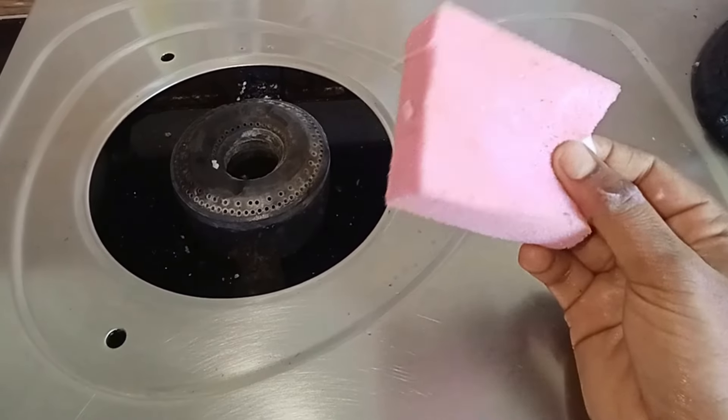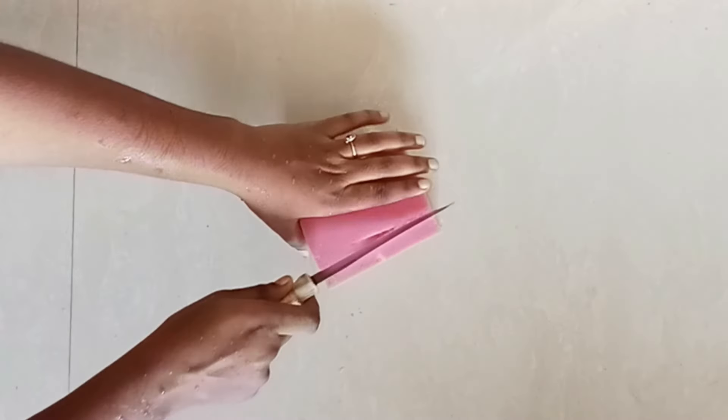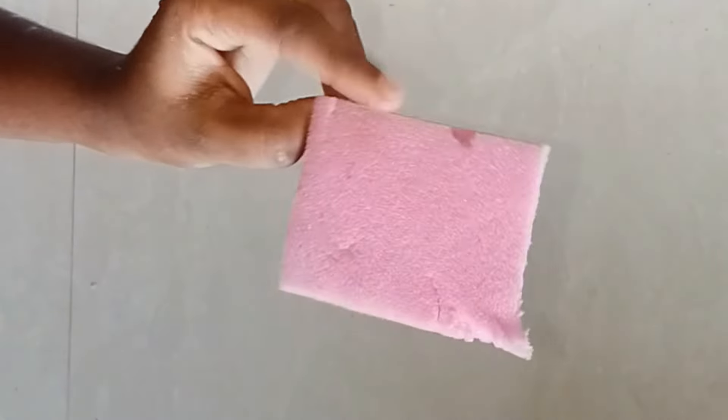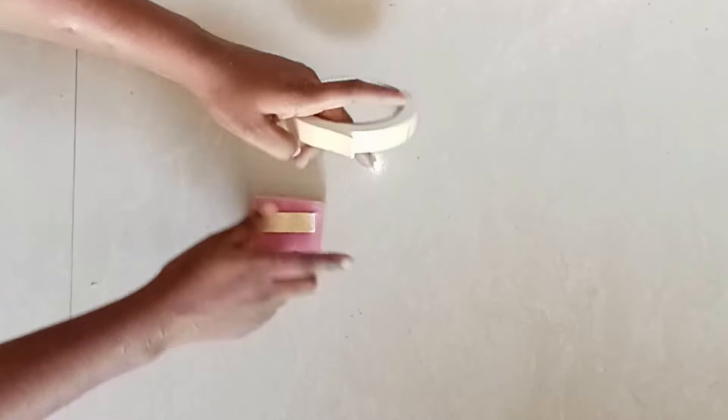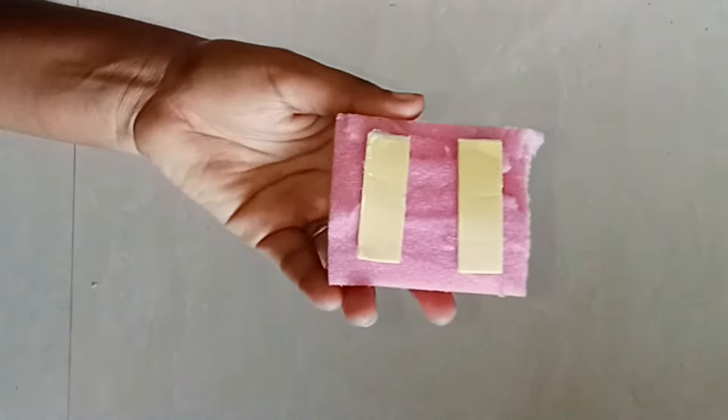You can clean it up a little bit with the sponge. Cut it in a small piece to a thick length. You can cut it in double-side tape size. I will cut it in a small piece and add a sponge here. Now you can put your sponge on it and add it in a small piece. You can cut it or enter the sponge, and keep it in a small piece.